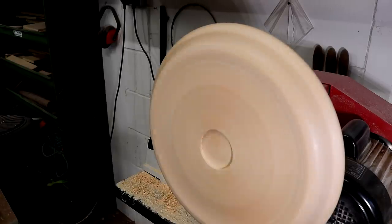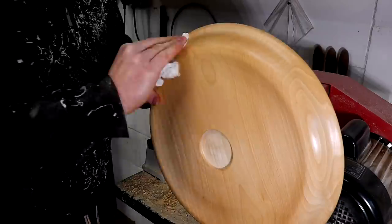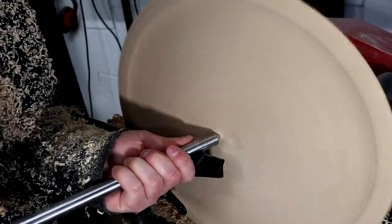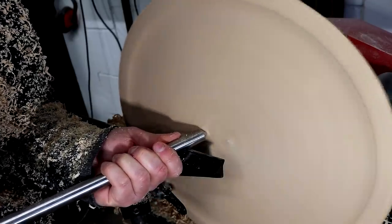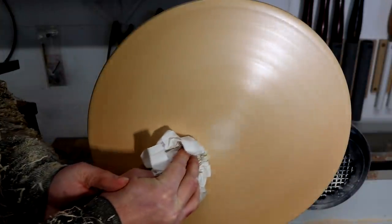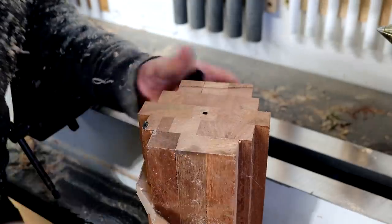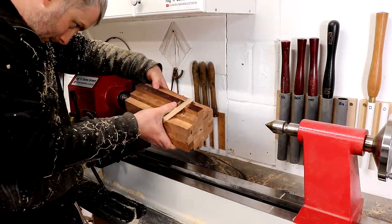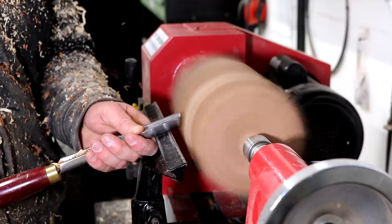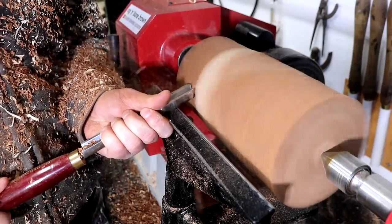I followed the same process with sanding and finishing. Then I worked on the top surface and had to remove quite a lot of material from the centre to get rid of where the faceplate screws had been. Then I turned the shaft that I'd glued up earlier. To be honest I wasn't entirely sure that this would work out as I wasn't too confident about the glue up, but there's only really one way to find out. I started with the roughing gouge, first taking light passes to get it more round and then some heavier passes.